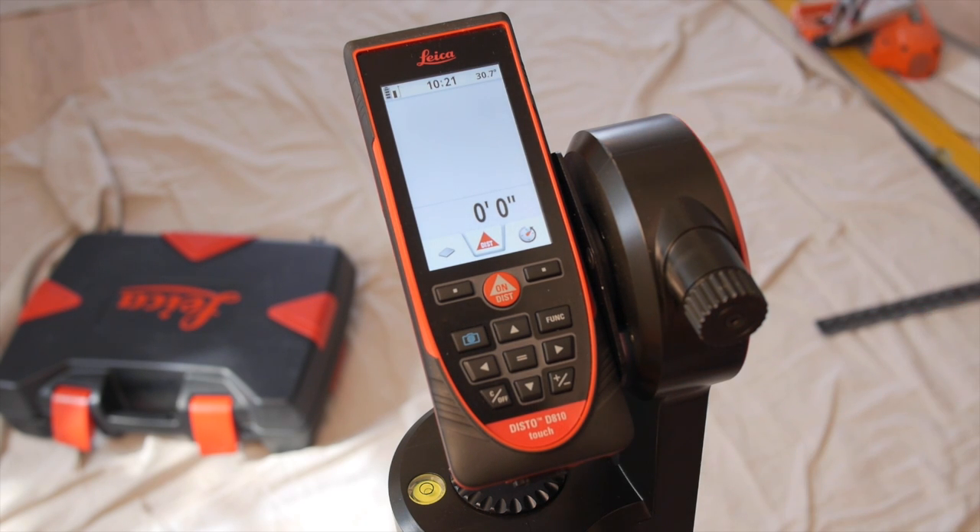There are two ways to set the measurement reference point. The first is through the user interface, and the second is to use the intelligent end piece.